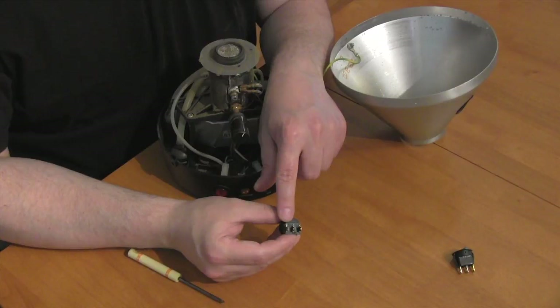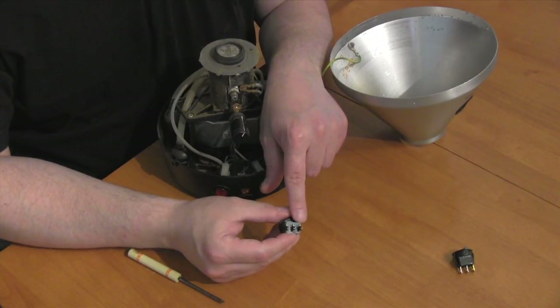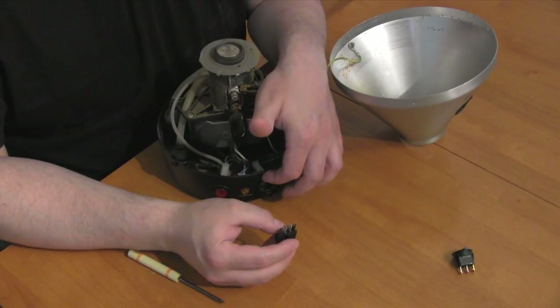On the back of the switch, each terminal is numbered one, two, and three. Number one goes at the top.